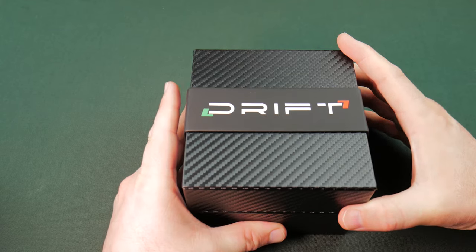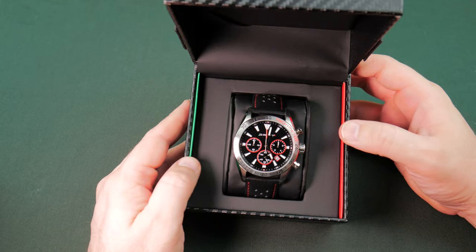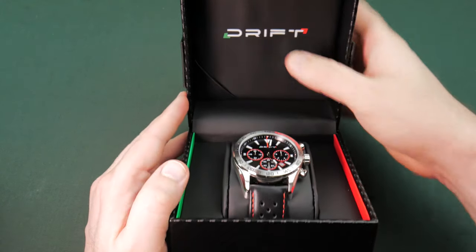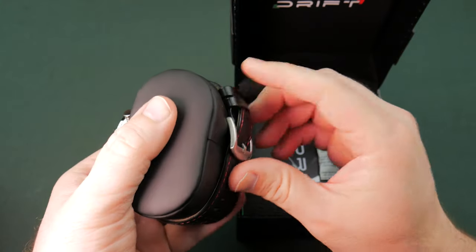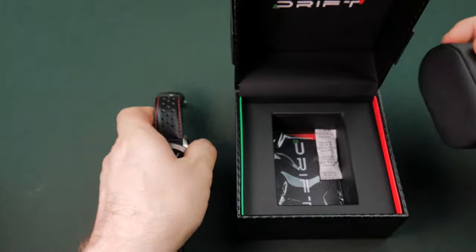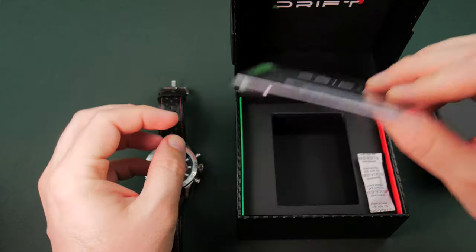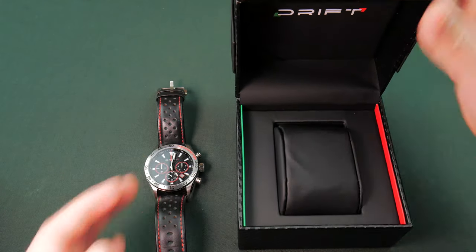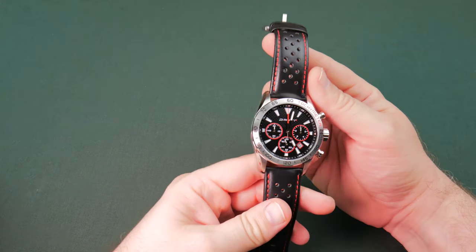Let's crack this bad boy open. And there we go — the Moto Time Drift. I like the red and green inside the box. It's well-padded up at the top with a nice thick chunky pillow. Let's get this off the pillow and take a closer look. Inside you get your typical warranty card and some silica gel.